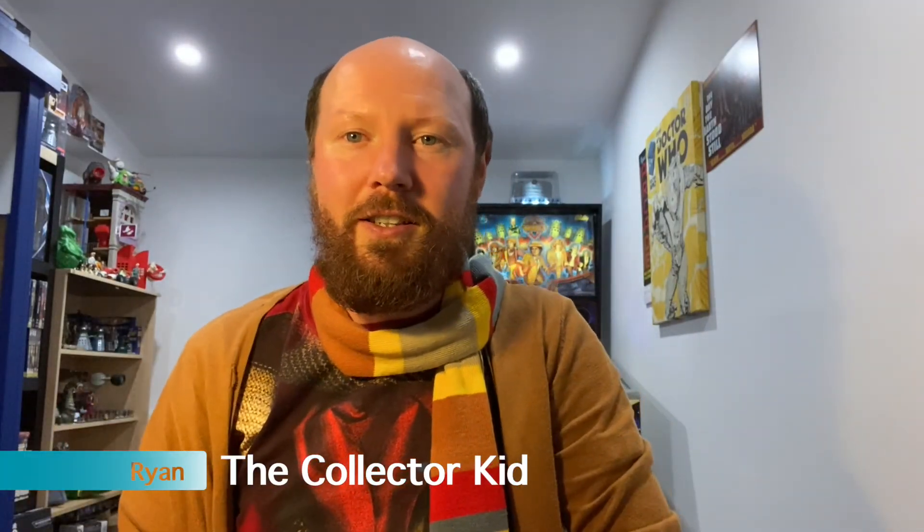One day, one day we shall come back. One day. Oh, sorry I didn't see you there. Welcome back to my YouTube channel. I'm Ryan, The Collector Kid.